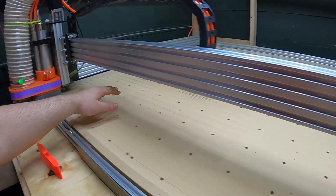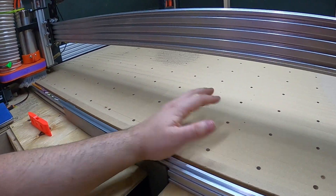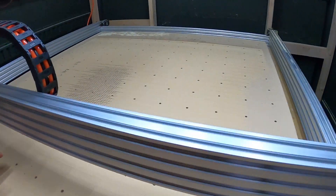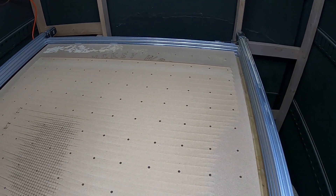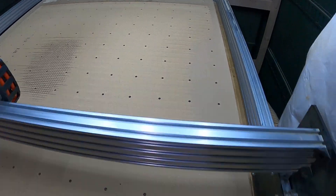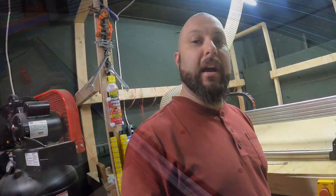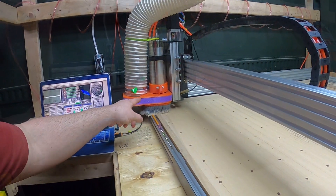Not only will this give you a flat, even surface for all your projects, you'll also be able to stretch your machine out to its farthest limits and get a really good idea of what your actual cut volume is and where your limits are. And if you've got any issues once it gets into the corners, you'll notice those and be able to correct them.